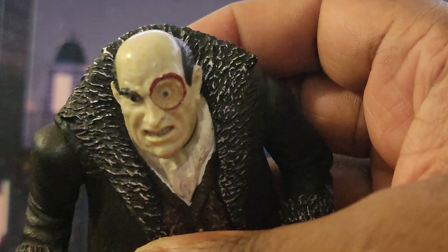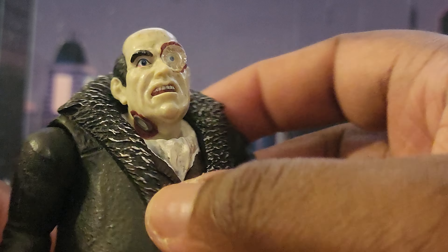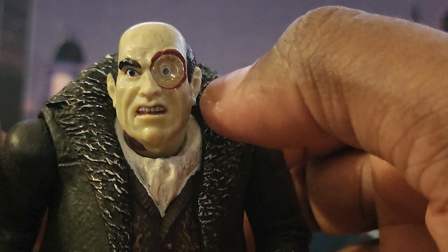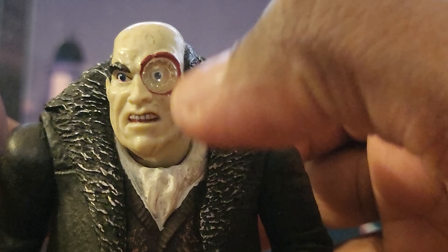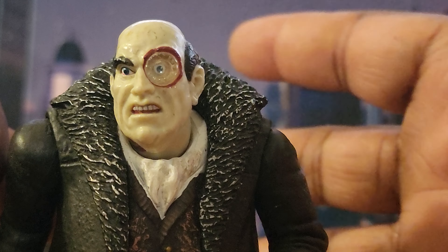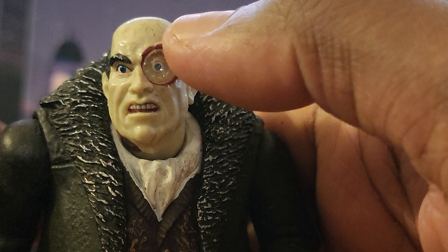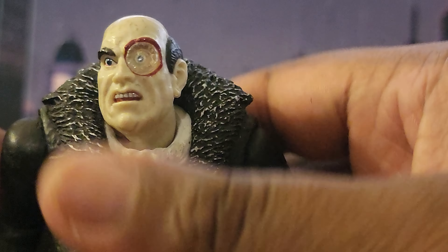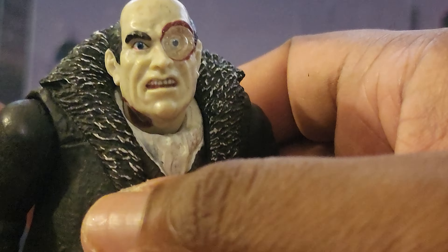The hat is removable, which is great — mostly through the game Cobblepot walks around without his hat. Also, this glass piece welded into his eye: you can actually see through it, which is accurate to the game. McFarlane didn't do that — he cheaped out and just put a little gray cap where you can't even see his eye. I also really like the head sculpt here.